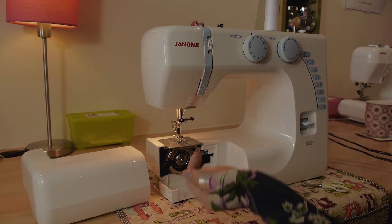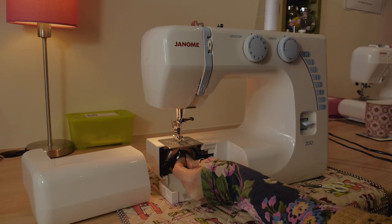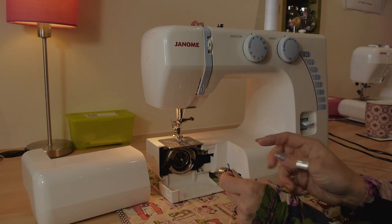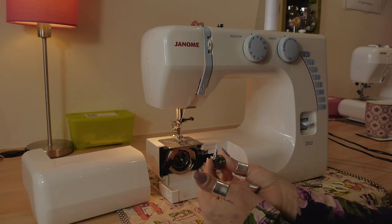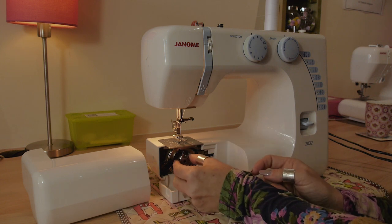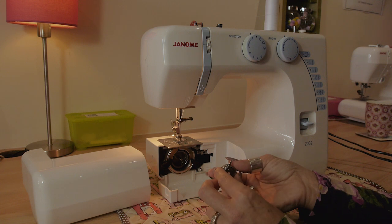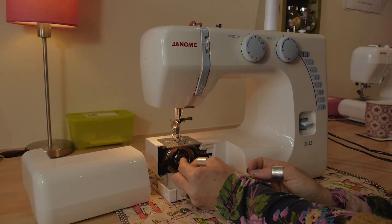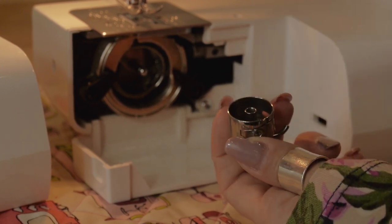Now we're going to thread the bobbin. Release the little lever on the bobbin case, get hold of it and take it out. You'll see a little cut-out in the bobbin housing — that's where the sticky-up part of the bobbin case goes. It's really important to use the lever to take your bobbin case in and out because it's the locking mechanism. Without the lever you can't push it all the way back; holding the lever lets you push it in fully and lock it into the housing.